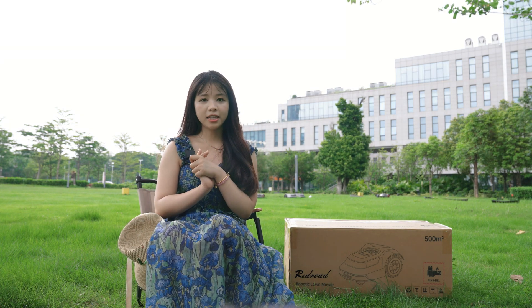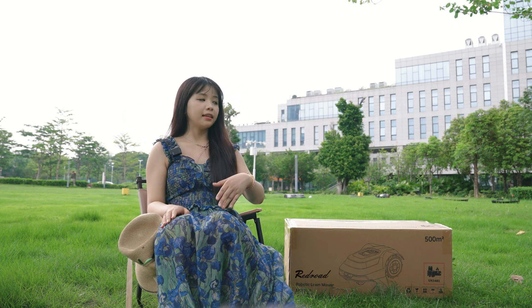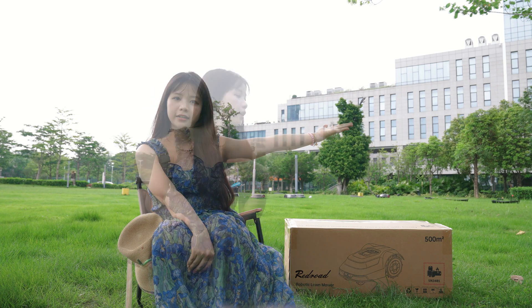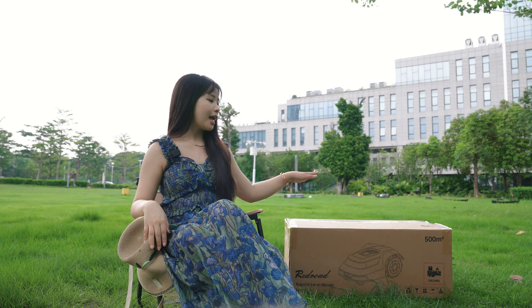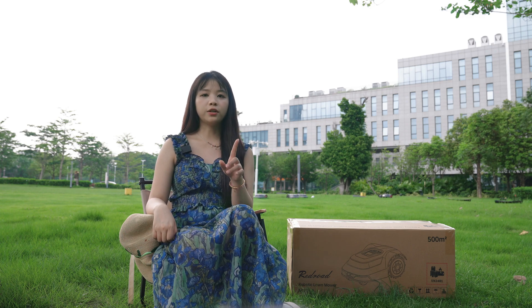However, today we are going to test the RedRode MGC500. We are at the factory and grassland that will be used for testing later. The RedRode MGC500 is the only robotic mower on the market with precise navigation capability. The highlight is the adoption of CTOF precise navigation technology. Compared with simple mowers, this technology equips it with eagle eyes, allowing it to accurately map the lawn and plan the most efficient mowing path, continuously upgrading its progress to achieve highly efficient and comprehensive lawn care.